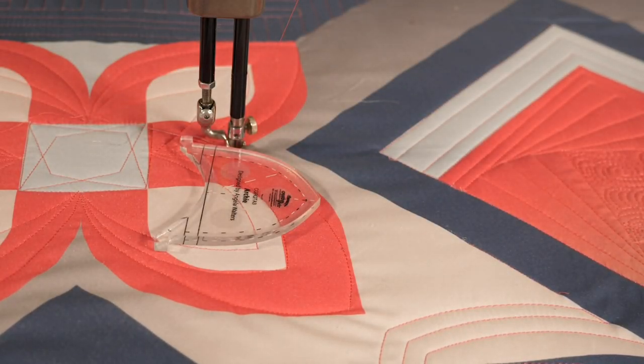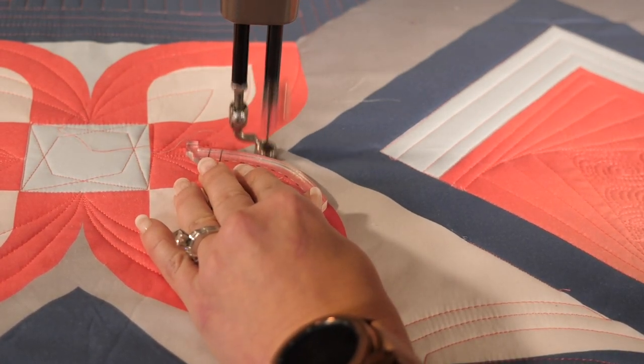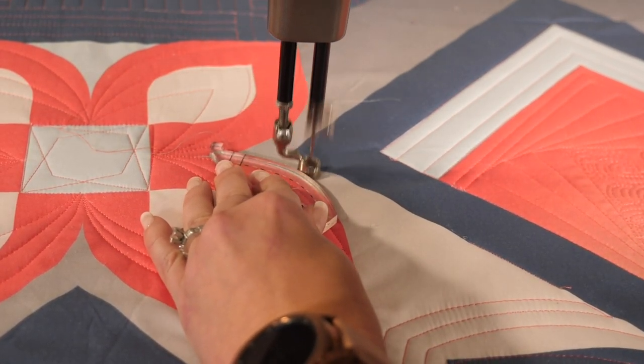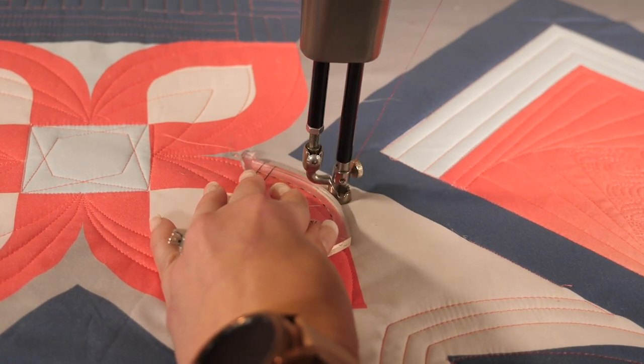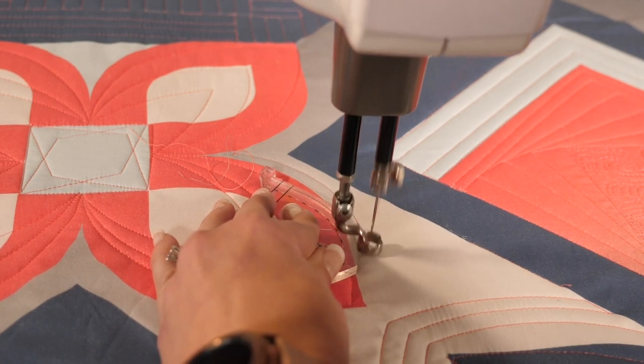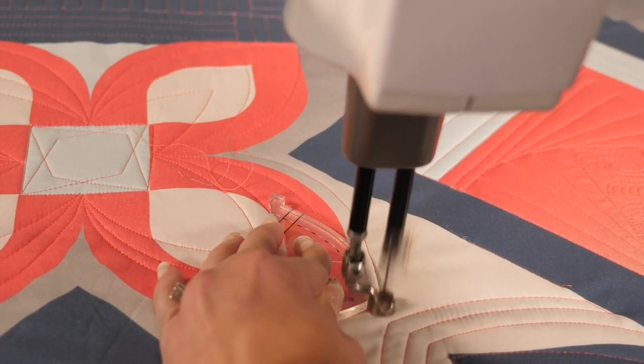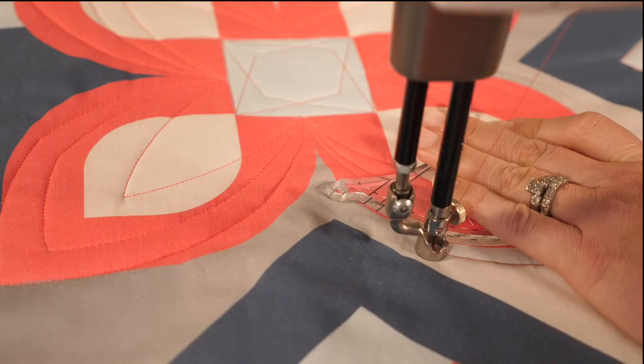Let's look here where I'm going to do some curved echoing. Positioning my Archie ruler, I'm going to quilt along it until I start to veer off and then I'll reposition. I'm demonstrating this on the long arm just because it's quicker to film. I'm going to be using some contrasting thread so that you can really see what I'm doing.